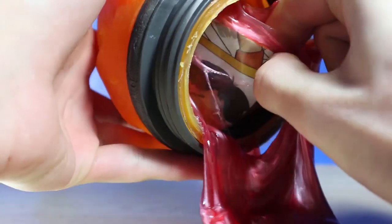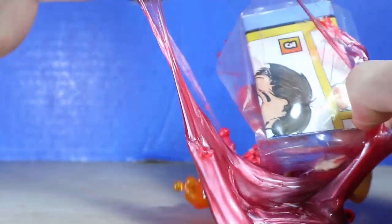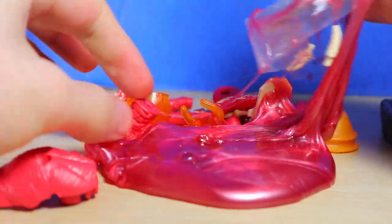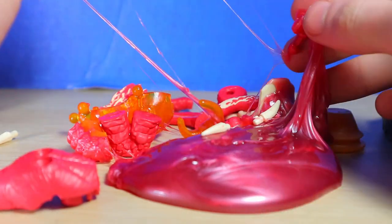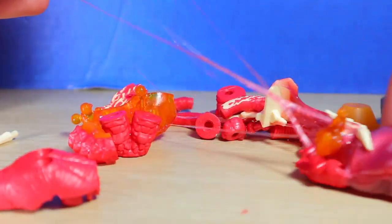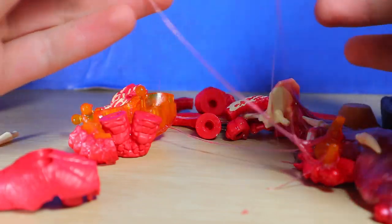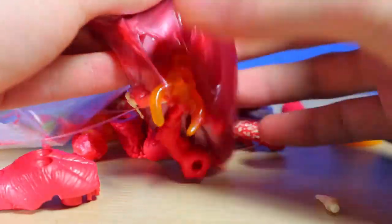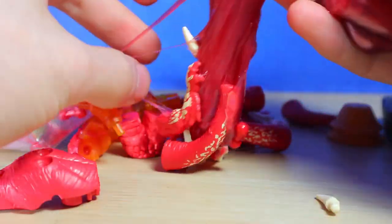We've got some crimson slime for this one. It seems like the instructions are getting in the way of pulling this out — there we go. There's all the pieces. I think I know exactly which one this is. It seems like all the slime was just put to the side, but it's still mixed in with the pieces. There's the slime, there's the parts. Doesn't really seem like it's going to be that difficult to take out. Lovely crimson, marbly slime.